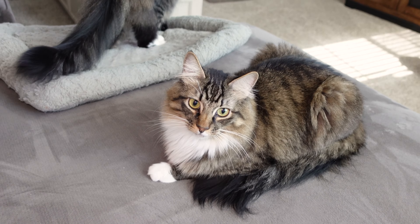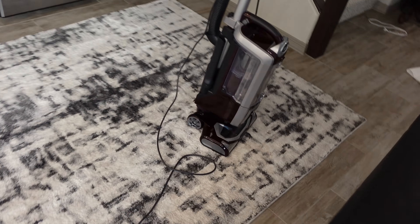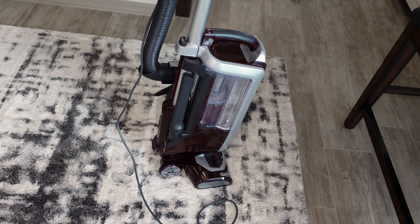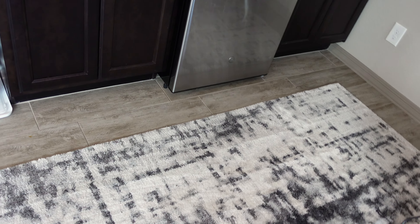Are you furry? Yeah, it's not going to answer, but I know it's furry. Anyway, I hope you enjoyed this video with the Shark NV752 Power Lift-Away Upright. I'll see you in part two where we do the carpet cleaning.